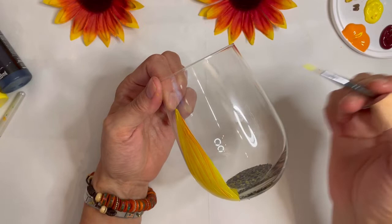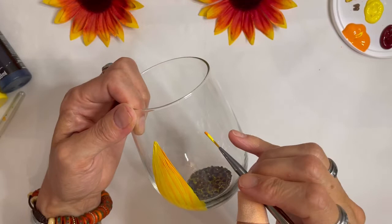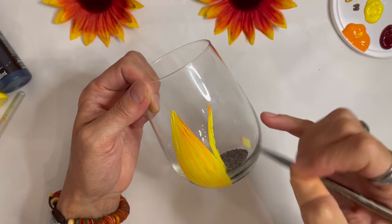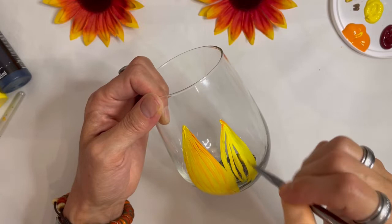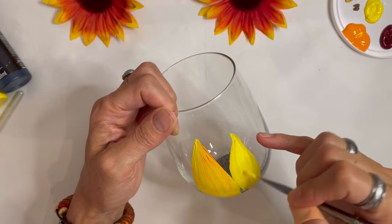Let me show you one more time. Go in with your yellow, and then just the tiniest bit of orange, and make your second petal. You can even make this one shorter — you could go shorter, then longer, then shorter, then longer. It's entirely up to you. You can make them all even. That part of the design is up to you — I'm just showing you basically how this design goes. And it's pretty easy. They're really, really pretty when they're done.